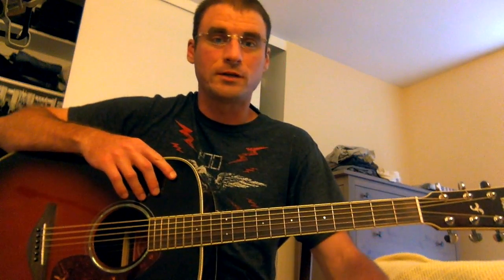Just review all those parts that we talked about and I think you'll be able to play the whole song. Thanks a lot. Talk to you later. See ya.